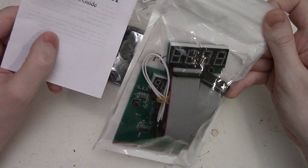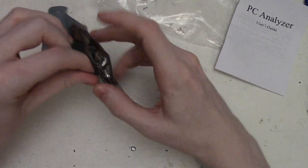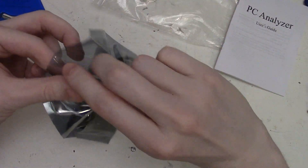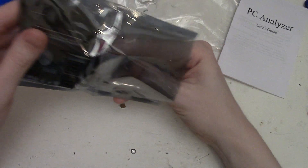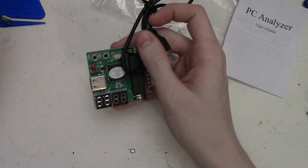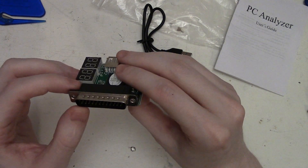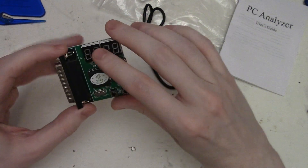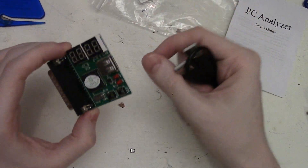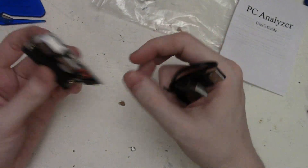It says 'PC Analyzer' on it, so it's the same kind of book with all the codes in it. There's our little board with our 25-pin parallel connector, along with our display, the chip that controls it, and some buttons and LED indicators. It does have a USB port on here because the parallel port does not supply the five volts needed to operate the board, so we use a USB connection to supply that power.